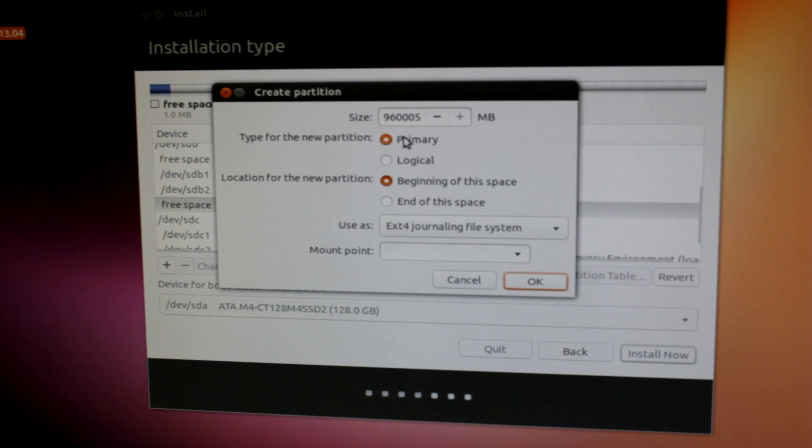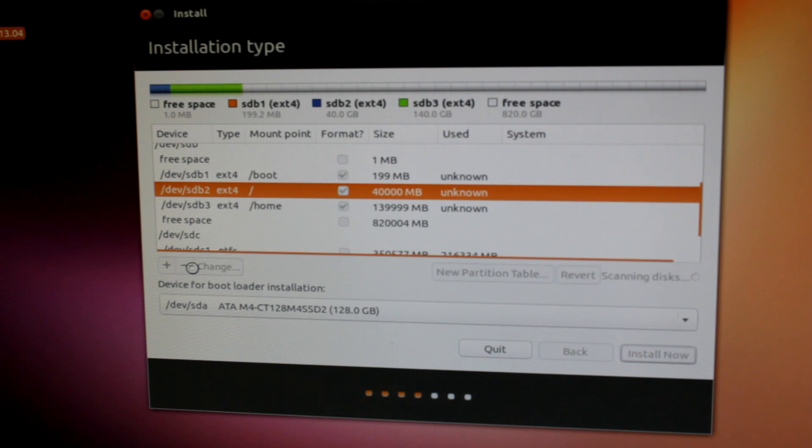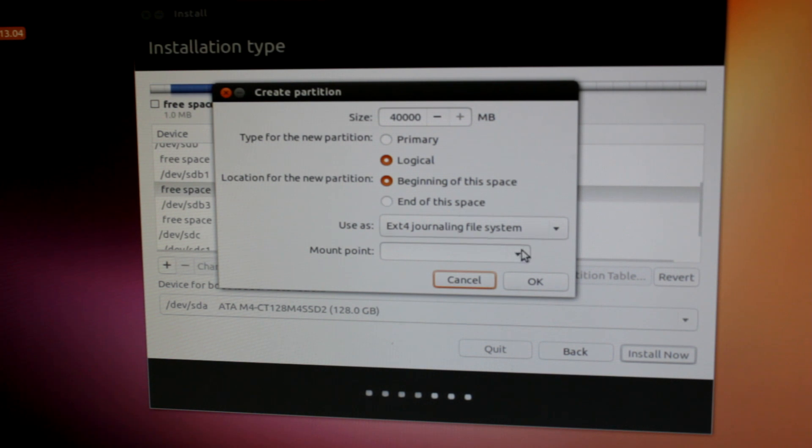Next we're going to create another partition. Just keep in mind we're going to have up to four primary partitions on one drive. Next we want to create a home partition. I'm going to change this to logical — it's not going to make any difference in performance, it's just because you only have four primaries. The home partition is where all your user settings, personal files, downloads, pictures, photos — all that good stuff — are stored. So let's make that 140 gigabytes, logical, and we're going to mount it as home.